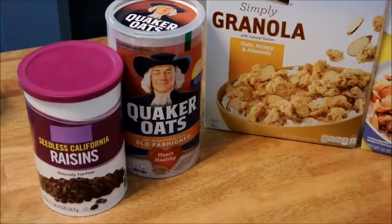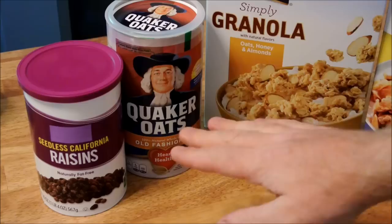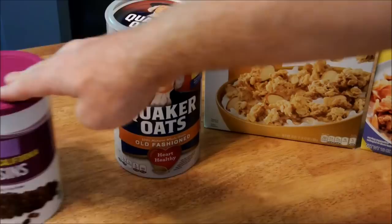This is not an advertisement. These are the products that I've actually tested, taste tested, and found to be the best for my personal taste. The raisins — it doesn't matter what brand — raisins to taste, and oats.